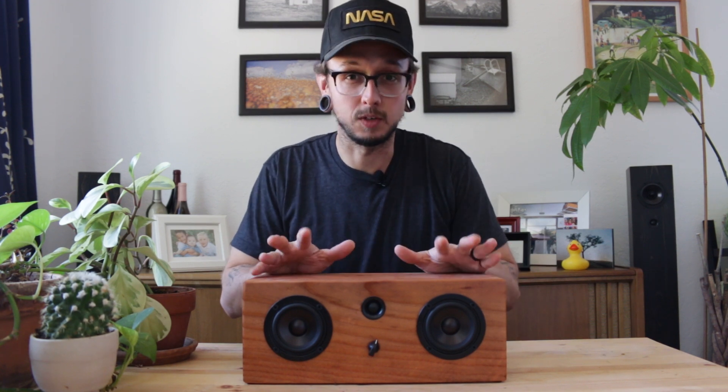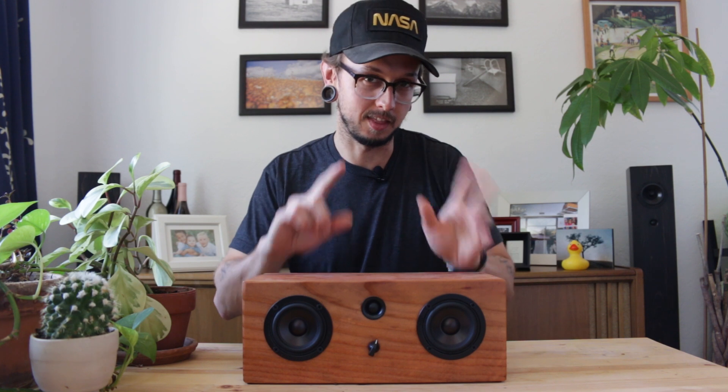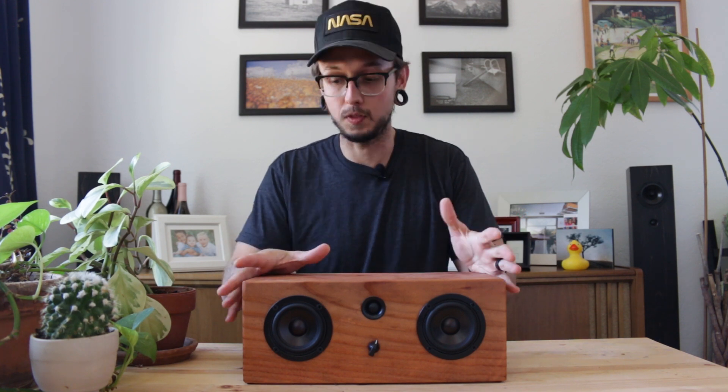Sound quality was not at the top of my list of goals while building this speaker, and I think that'll reflect in the sound test. But I do think it sounds good enough for a first speaker build, and it gets you started — that's the most important part. So, let's test it.